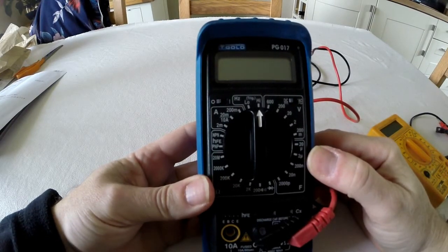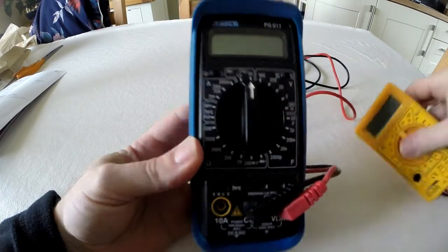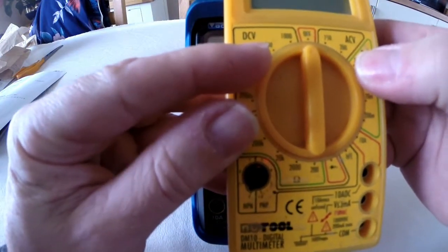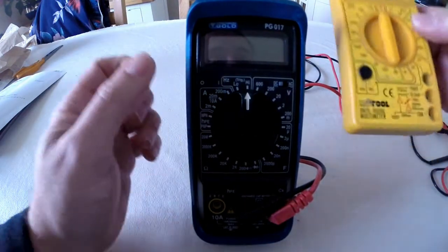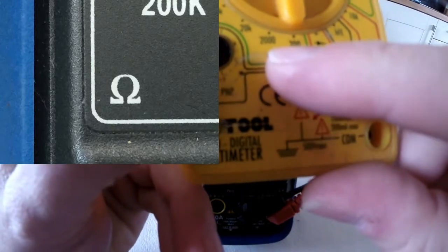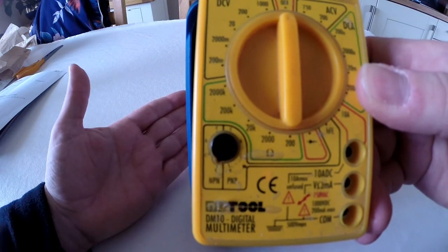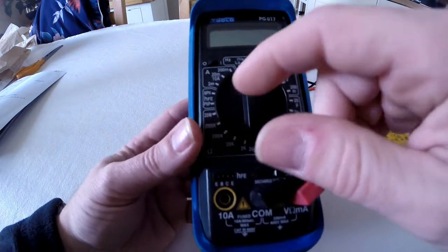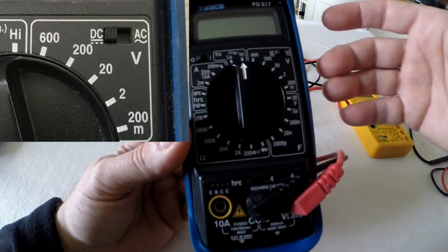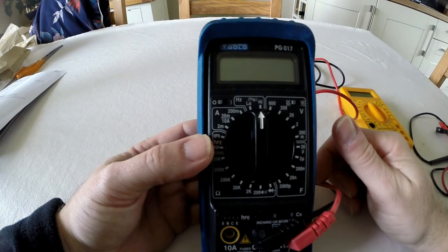Section one covers the settings you want on the multimeter when you start. You've got DC and AC as a switch — you always want DC volts for the initial tests. You'll also be using the ohms function, which is the resistance setting, used for checking broken wires or whether you have a connection. The DC volts setting is for taking readings of voltage that is present. Most metal detectors are DC, not AC, so make sure you've got the right setting.